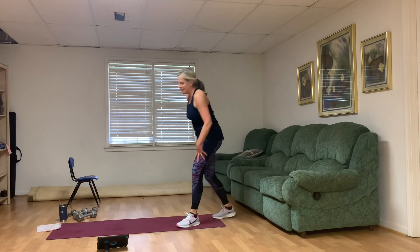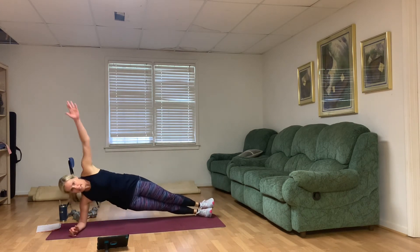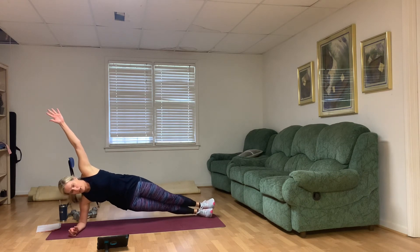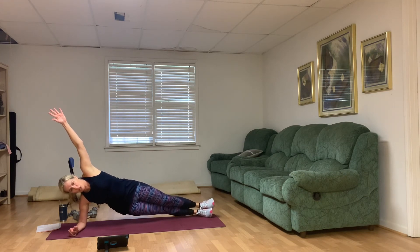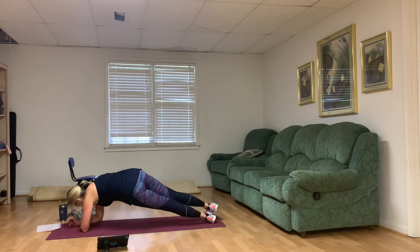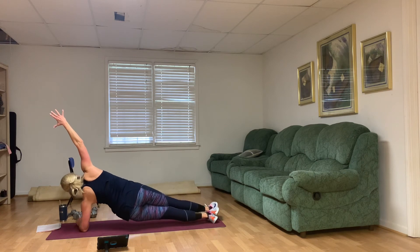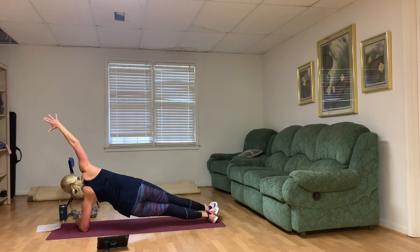Right hip dips — let's do five on one side, five on the other. Five, four, three, two, one. Switch to the other side — five, four, three, two, one.